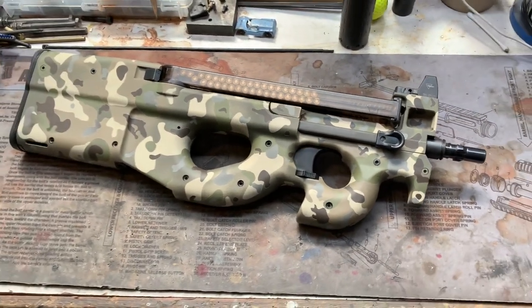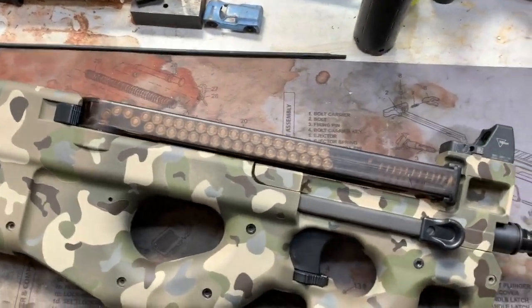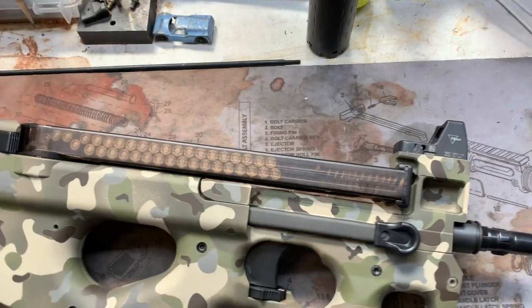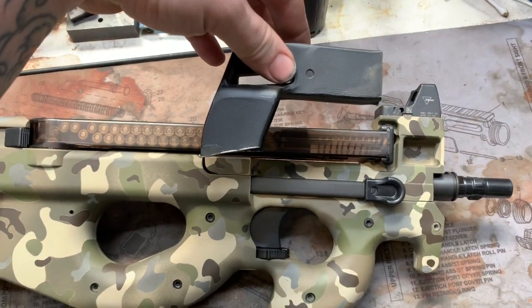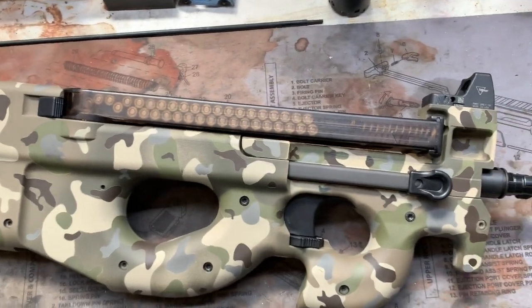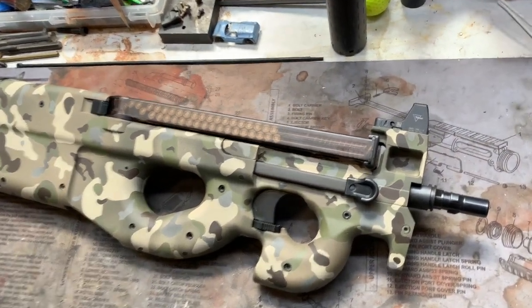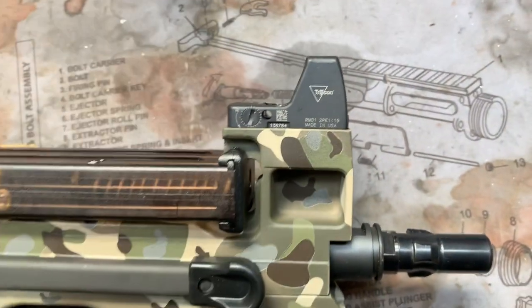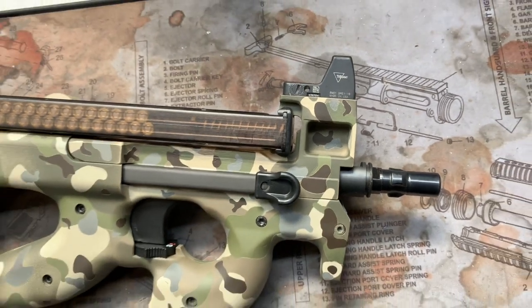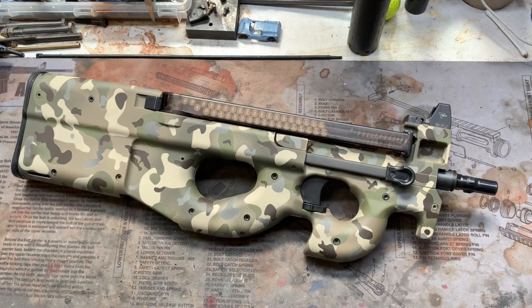This is an SBR variant — it's been chopped. Basically just chopped the top, took off the factory riser with the sight on it and the rail, and now it is minimalist. This is what we call the Jimmy mod. Right over here is a Trijicon RMR Red Dot — basically just tapped and threaded. Low mount, low profile, minimalist approach to the PS90.